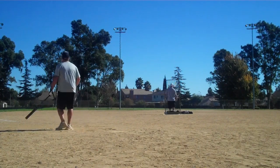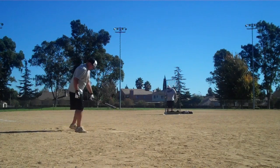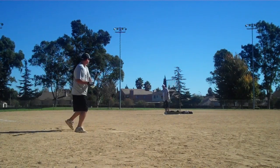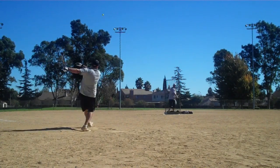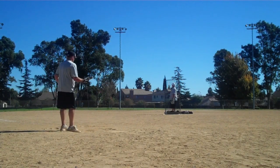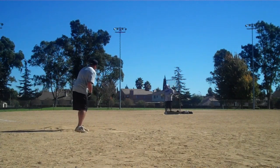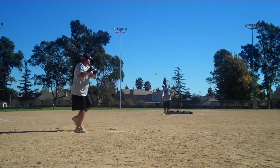Wow, he hit one right before we took the camera on, into that tree in the middle — I've played here 25 years and I've seen two or three hit there. That is jumping. We've got a guy out behind there in the street, and he's catching those right at the street line, which is 400 feet.